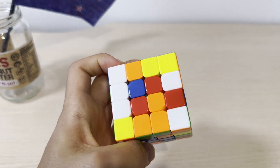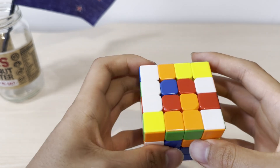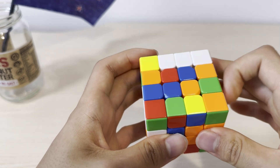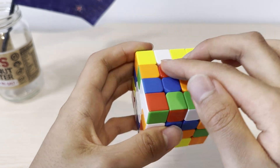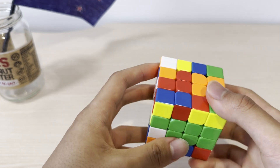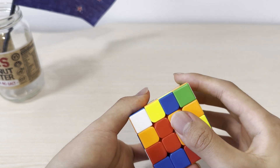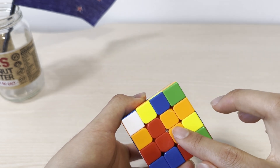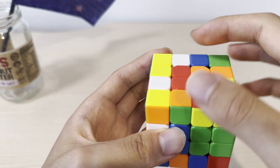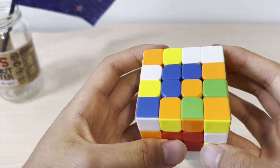Now we're going to look for the remaining red center pieces. This is an interesting case because these two are on the same face but they're not connected. What we can do is bring one of them up, and then use one move so that when you move this back down, they get connected. And to solve this pair to the correct position — because according to the order, red must be here — you can bring this empty slot up, replace the empty slot with the red pair, and bring it back down. And now you have the red center also solved.